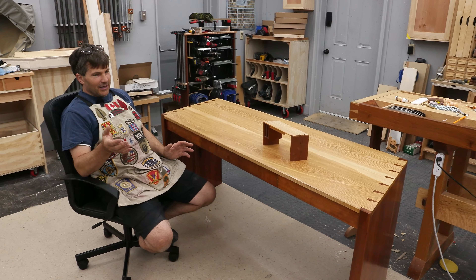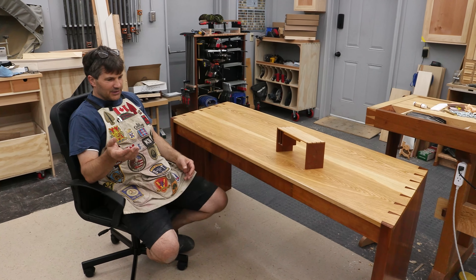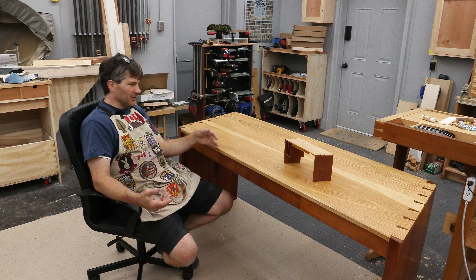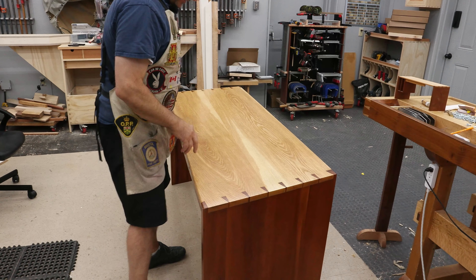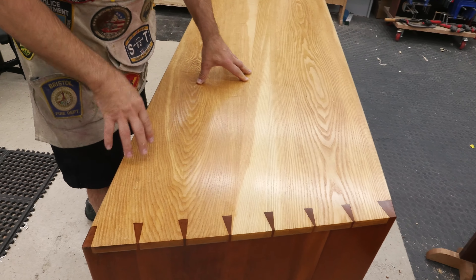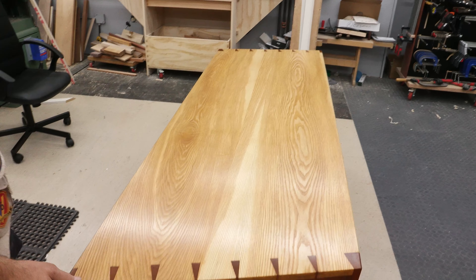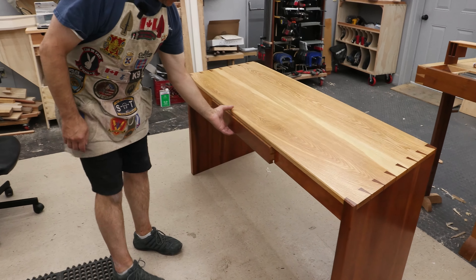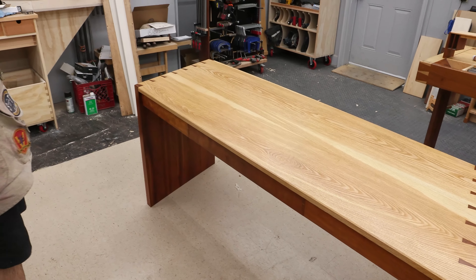I learned some things putting dovetails together on an angle — things I didn't expect. I'm going to walk you through and tell you about the different woods used and some of the construction methods. The top is northern white ash, made up out of three boards. The uprights are black cherry. The front aprons and the back horse are cherry, as is the drawer front. The drawer side is made out of ash, and a piece of oak plywood on the bottom.